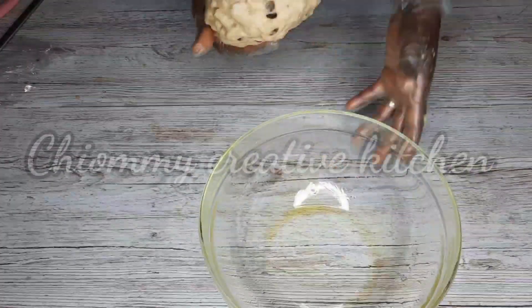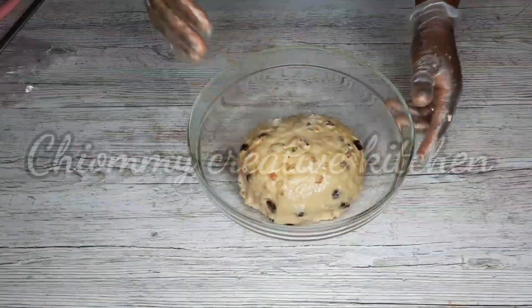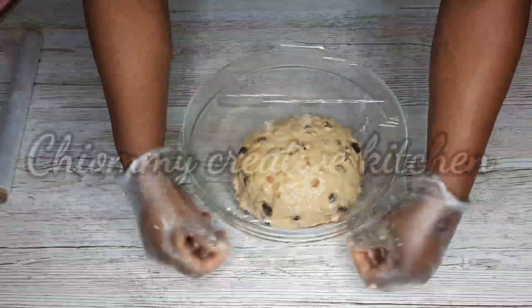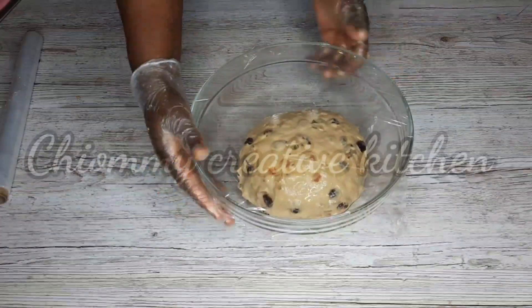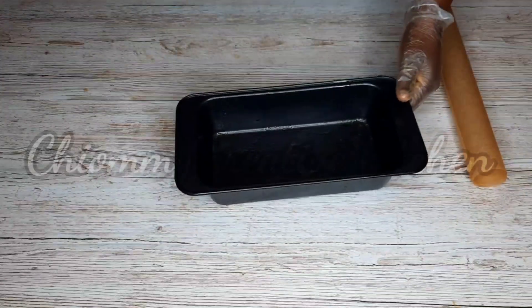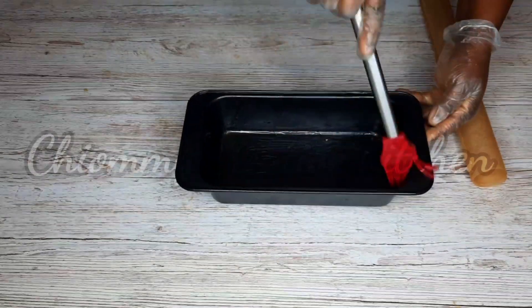Once I'm done with the kneading I'm going to transfer it to a greased bowl, cover it with a plastic wrap, and leave it in a warm environment to proof for about 45 minutes. While the bread dough is proofing, I'm going to grease the loaf pan with oil using my pastry brush.